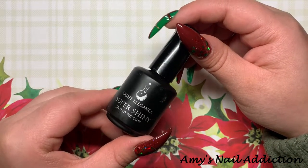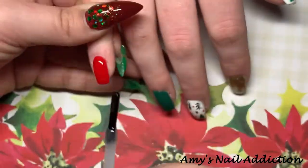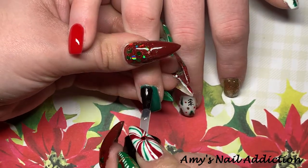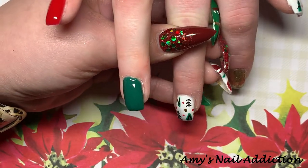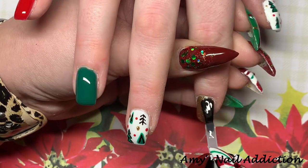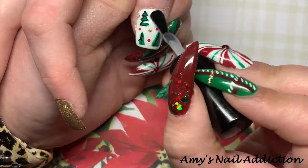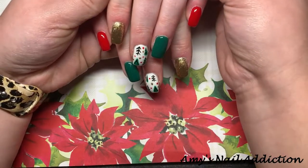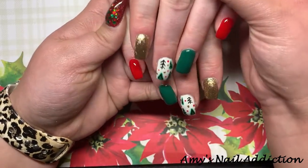Now I'm going to go ahead and top coat — we'll be using my Light Elegance Super Shiny. Here's how her nails came out; we both love them. They are very Christmassy — I love that they are simple but each nail is a different color, so it still makes it very fun and festive.